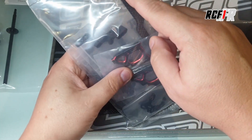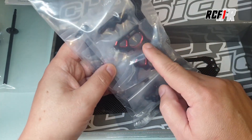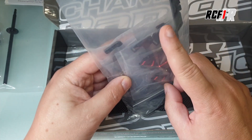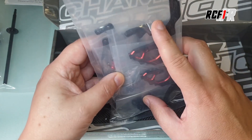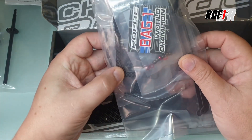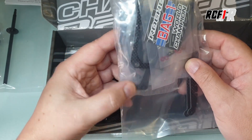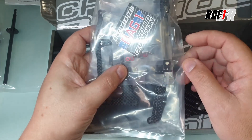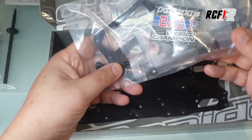Sur le pod arrière, on va retrouver les renforts latéraux et le pod arrière en alu. Comme d'habitude chez Roche, des super belles pièces bien usinées avec les petits inserts de couleurs, c'est assez sympa. On va retrouver les supports en aluminium, tout le pod arrière avec le pivot et les biellettes. Il faut savoir qu'il existe aussi une option pour baisser le pivot de 0,5 mm, pour le descendre un petit peu, ce qui permet de gagner en stabilité à l'arrière.